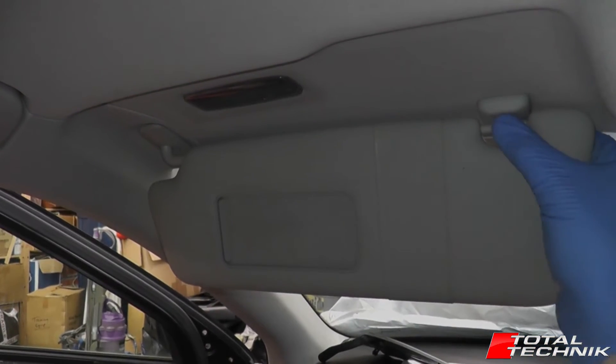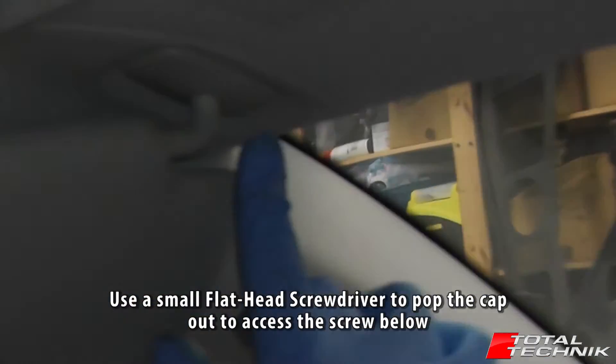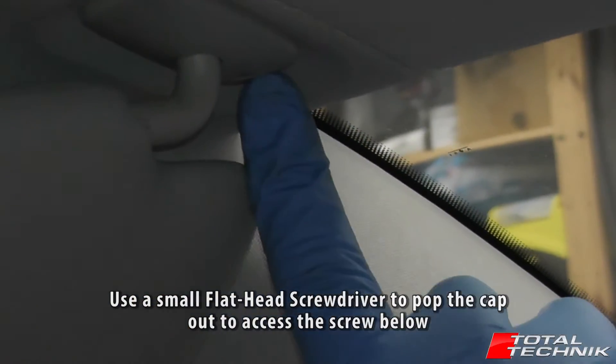What you need to do, very simply, is to remove it to the side in this manner. And this will give you access to a little screw cap just under here.